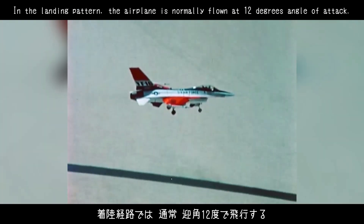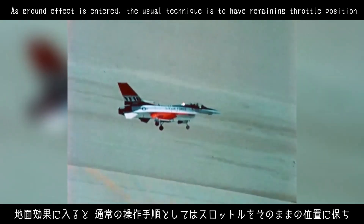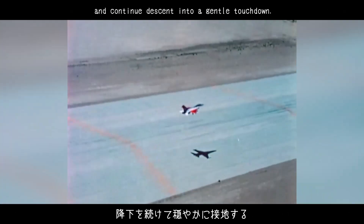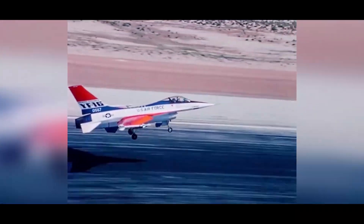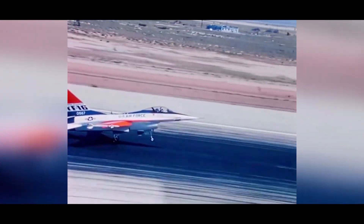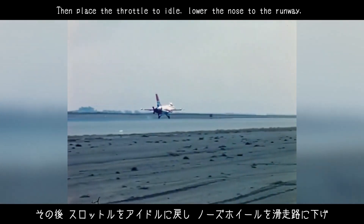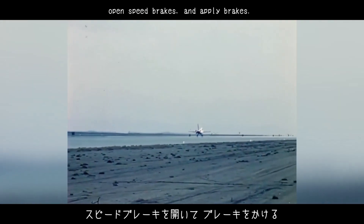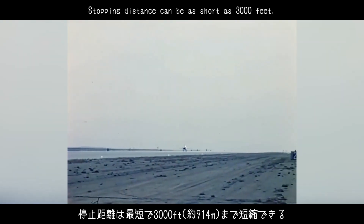In the landing pattern, the airplane is normally flown at 12 degrees angle of attack. As ground effect is entered, the usual technique is to have remaining throttle position and continue to descend into a gentle touchdown. Then place the throttle to idle, lower the nose to the runway, open speed brakes, and apply brakes. Stopping distance can be as short as 3,000 feet.